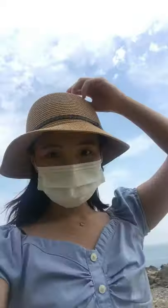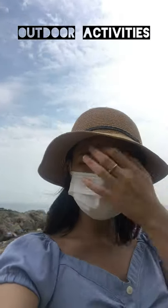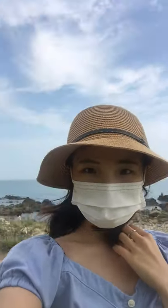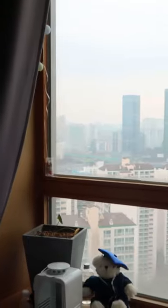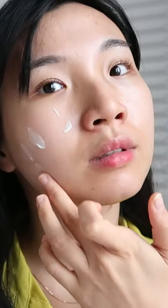Then by the middle of the day, you can always reapply your sunscreen, especially when you have any outdoor activities, or if you're sweating, exercising, or swimming, or having activities nearby the window.